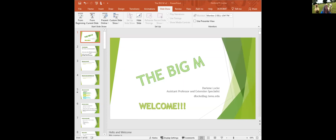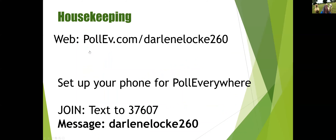So you should see on the screen what I need you to do — a little housekeeping so that we can have some interactivity. If you have your smartphone handy, you're going to send a text message to 37607, and your message is DarleneLock260. I'll give you all a second to do that. If you have any questions, Callie is still on, and between her and me, if you're putting questions in the chat, we can see those.